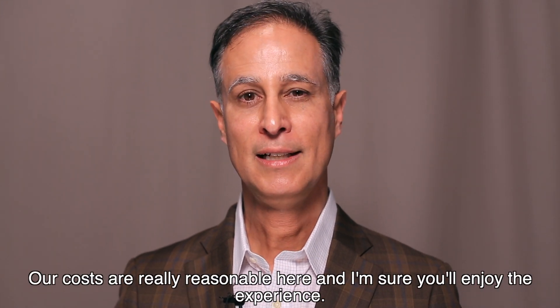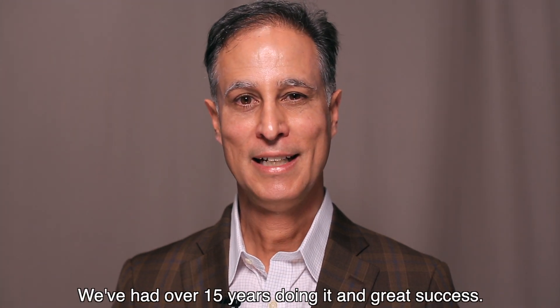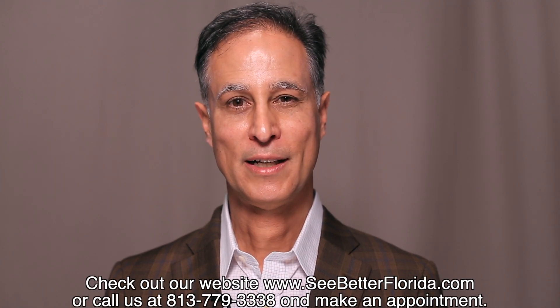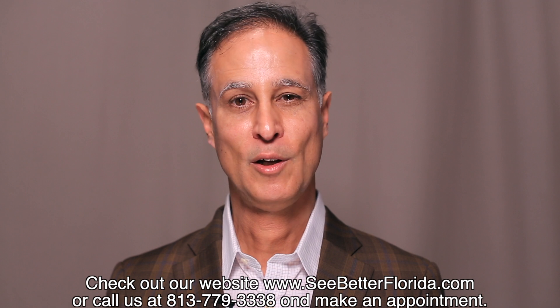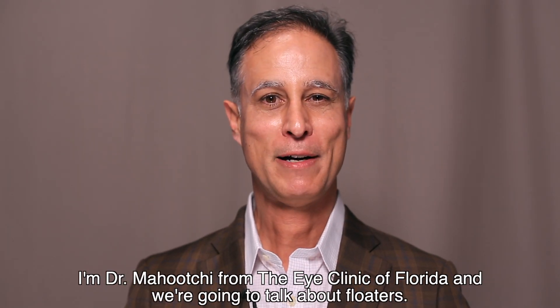Our costs are really reasonable here and we've had over 15 years doing it with great success. That's how we do it here at the iClinic of Florida. If you'd like to learn more, check out our website at www.seebetterflorida.com or call us at 813-779-3338 to make an appointment. I'm Dr. Manucci from the iClinic of Florida.